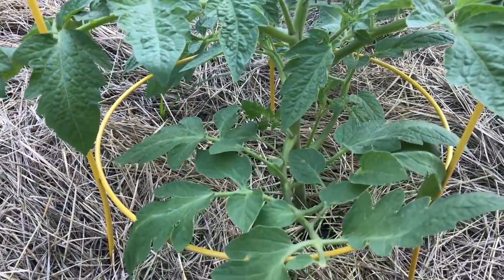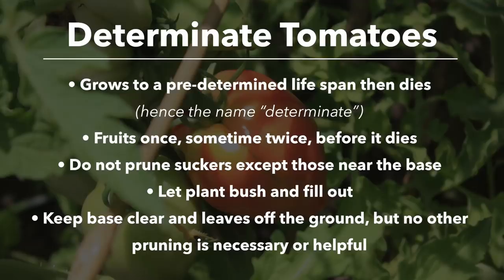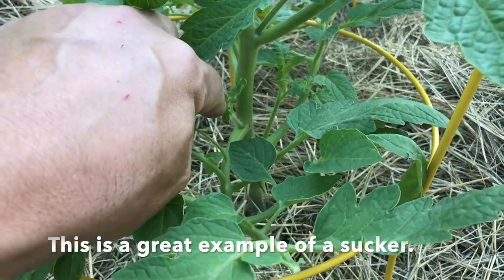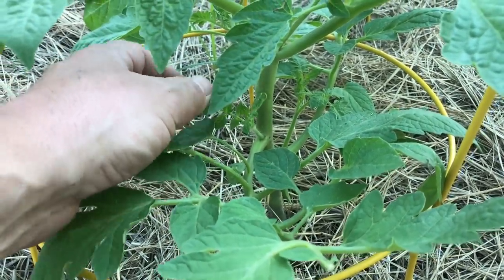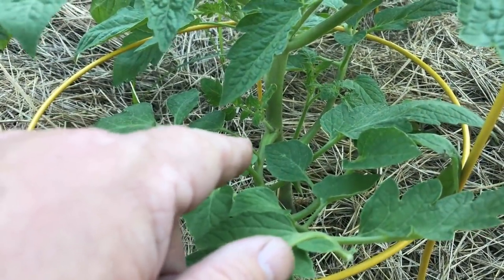This is a determinate tomato plant — a bush type. It grows to a certain height, it stops growing, it puts on its fruit, and at a certain genetically predetermined time, the plant dies. So you don't want to trim your suckers on this one — you don't want to prune those off like you would on an indeterminate plant. You want to leave those there, because that becomes a main branch. It bushes out, and that becomes an actual fruiting branch.